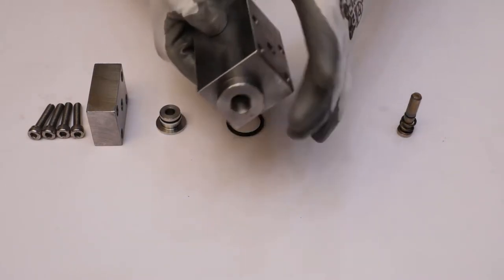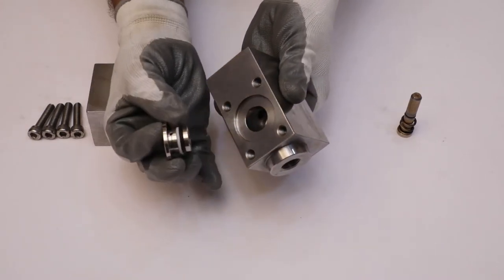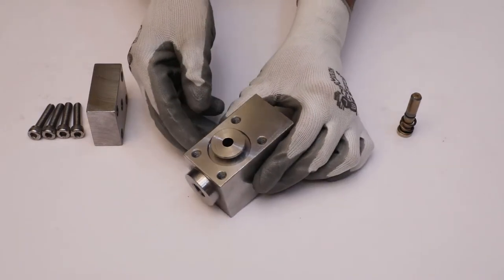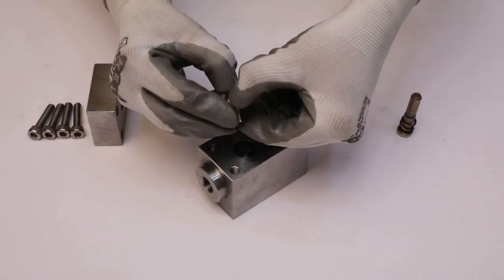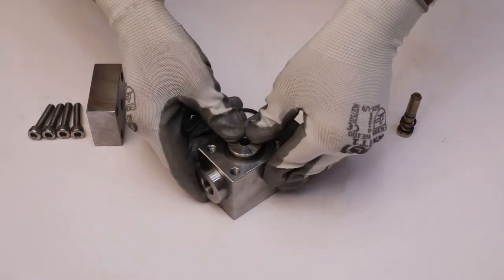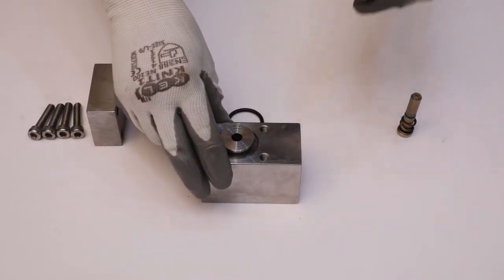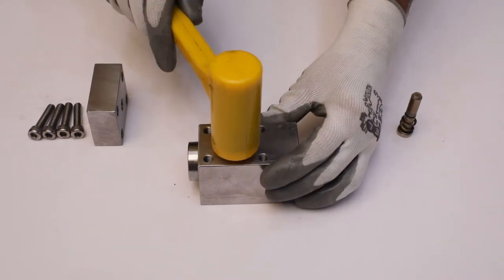Now, assemble the seat sub-assembly into the main body in such a manner that the small diameter portion faces towards the spindle side. Gently push the seat manually so that it adjusts to its proper position. Use a rubber hammer if required.